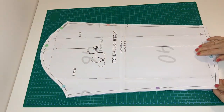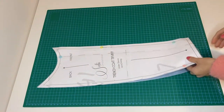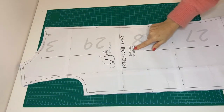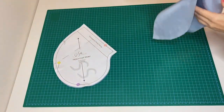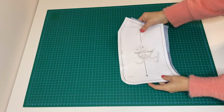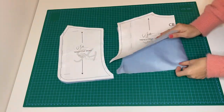From lining, cut: upper sleeve 2 pieces, under sleeve 2 pieces, front lining 2, back lining 2, pocket back A and pocket back B — 2 pieces of each — and front yoke and back yoke 1 piece each.